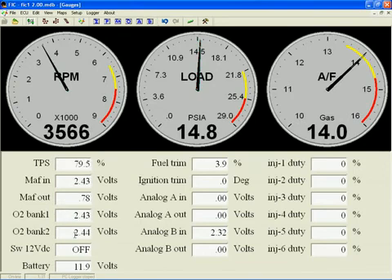O2-BANK-1 and O2-BANK-2 are the current voltages being read on the two O2 sensor tap wires. Switched 12V DC is the current status of the FIC's switched 12V output driver. Battery displays the current system battery voltage — normally it will be above 12V, except when powering it off the USB cable alone in bench mode.